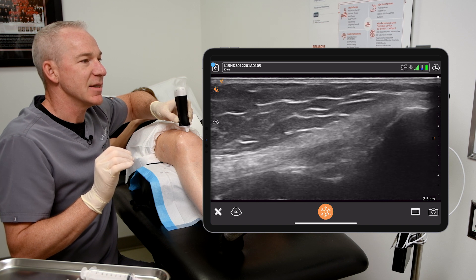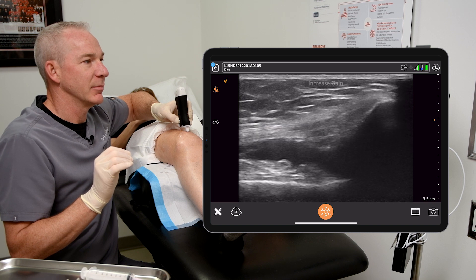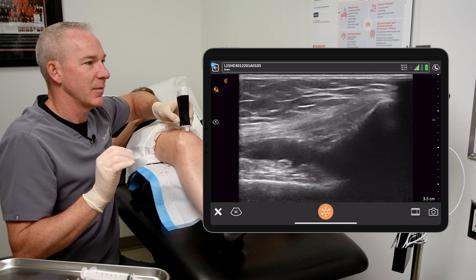With Clarius, we can go almost hands-free. I've got the probe in my left hand, I've got the needle in the right hand, and if I've got a sterile glove on each, how on earth am I supposed to change the settings on the ultrasound machine? I simply activate the voice recognition software and ask for increased gain, increased depth, or to capture a movie — and it does it. That means I don't have to break my sterile field by reaching out across the patient and leaning, maybe brushing my clothing against the injection site. Voice recognition is an absolute must going forward in ultrasound.